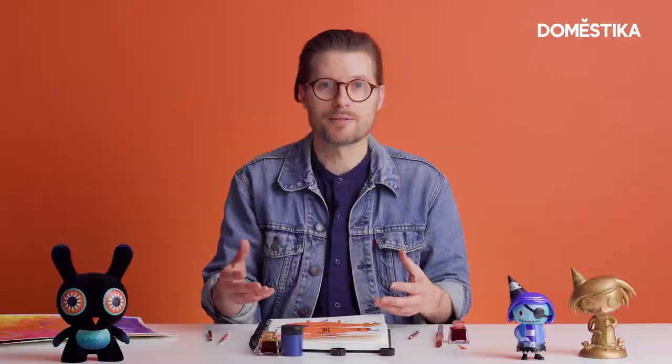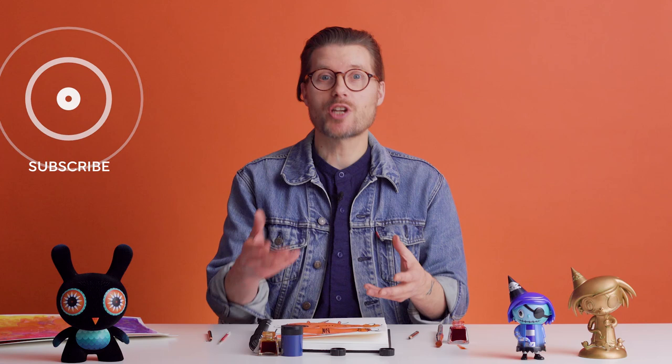Well, I hope you enjoyed the exercises I showed you today. Please subscribe to this channel. If you want to learn more about me and my process in creating characters and their worlds, you can check out my Domestika course in the link below.